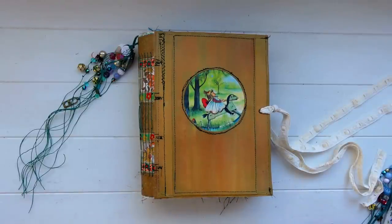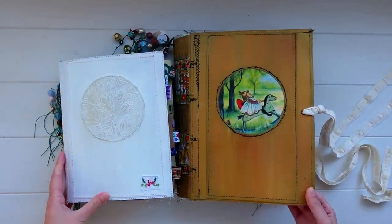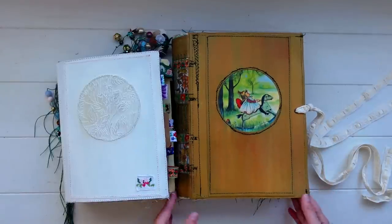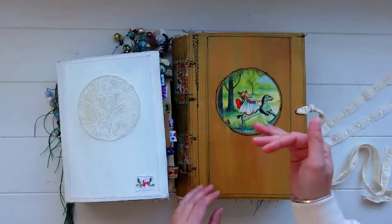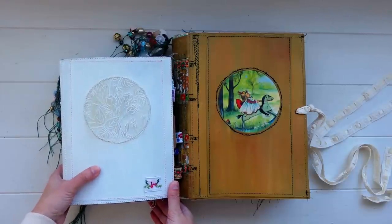Just a quick size reference — this is my previous journal next to it, so I've gone even bigger. It's both wider and taller than my last journal. I think next time I'll probably go back to a smaller size, but I wanted to try an even larger size.